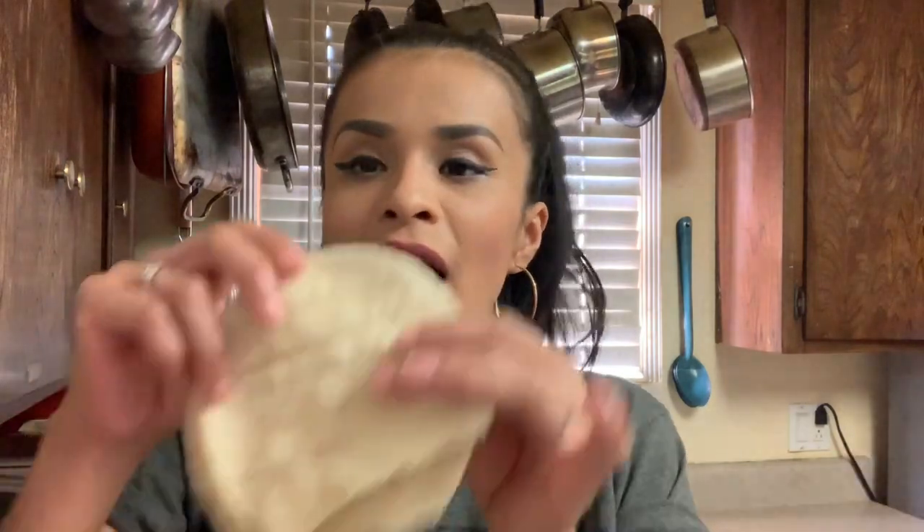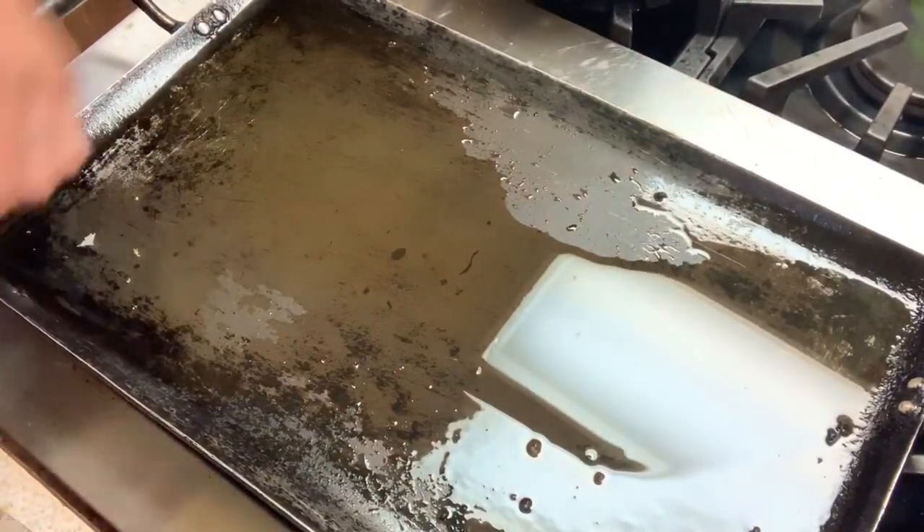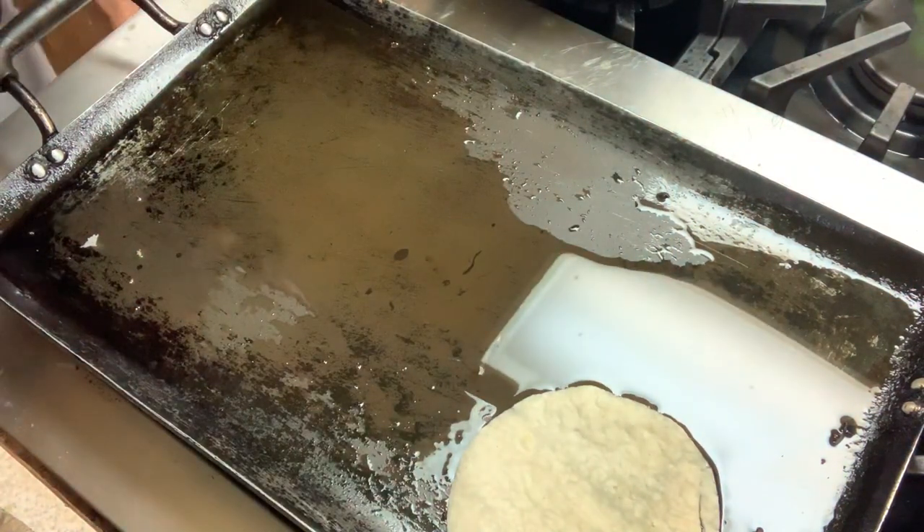Now we're gonna fry our tortillas. I put my tortillas in the microwave for about a minute so they're ready. Then I put a little bit of oil on the comal and I'm just gonna fry them a little bit.